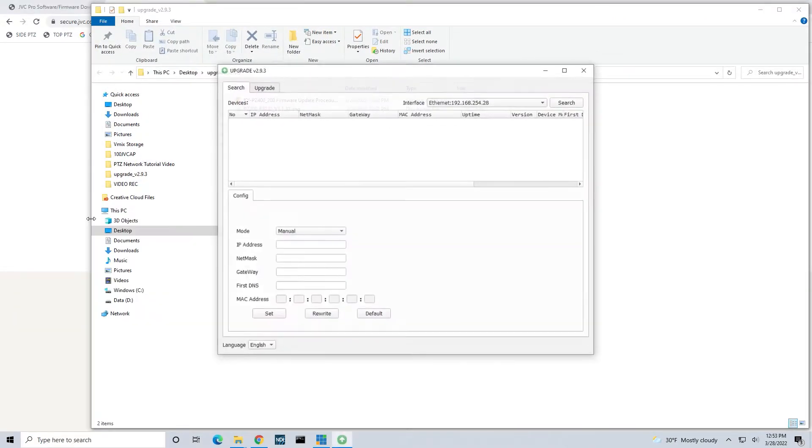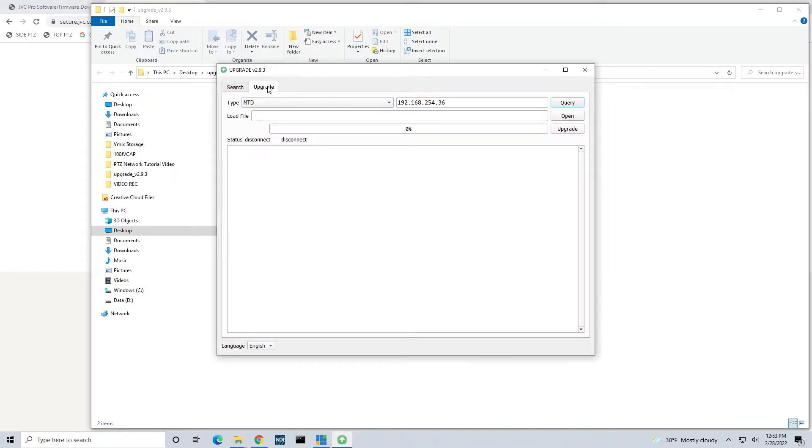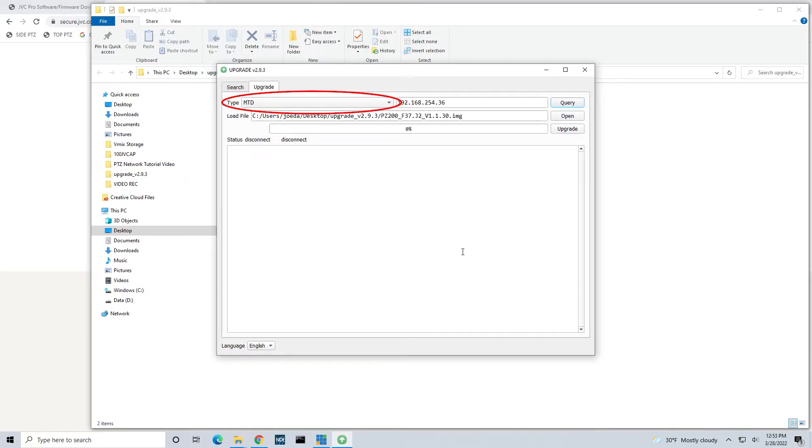Now you can launch the UpgradeStandard.exe software that you downloaded in the previous step. From the main screen, click on the Search tab to see a list of the available cameras on the network. Select the camera that you would like to update and then go onto the Upgrade tab, which is located on the top left corner. Refer to the instructions that are included with your firmware download to determine the firmware type and select it from the drop-down list.